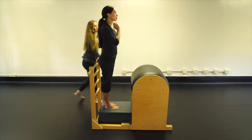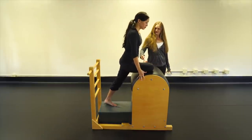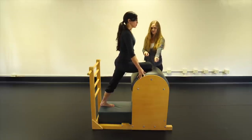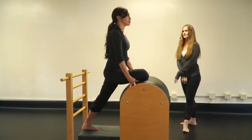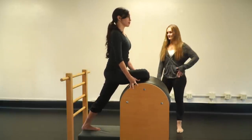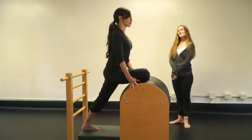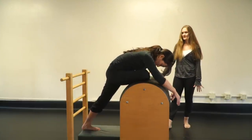Pigeon stretch: bring the right leg up and turn it out. The more parallel your heel is to your knee and the more your knee crosses your midline, the more intense it gets. You can leave the heel outside or bring it in if it's too much. Anchor with the left glute — you'll also feel a stretch in the front of the left hip flexor. Stay here, then walk down and go over for even more stretch on the outside of that right hip.